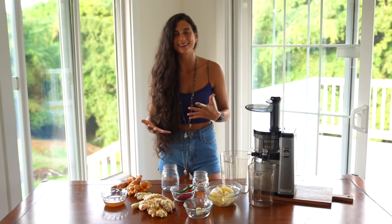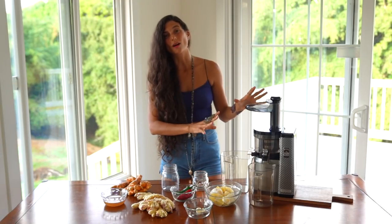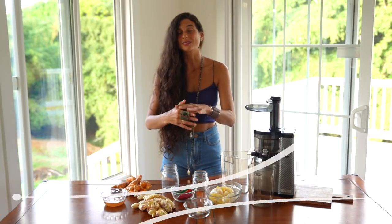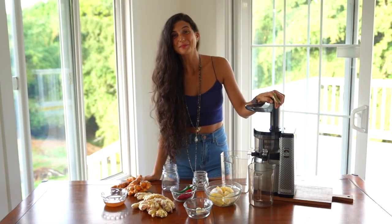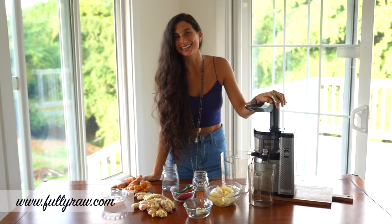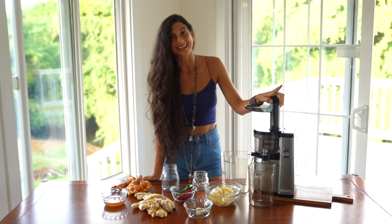Some of you might have seen on my channel that I've done several juicer comparison videos comparing pineapple, celery, carrots, and testing things like yield, oxidation, and pulp. The Nama has won every single time. I'm blown away at how awesome this juicer is — I think there should be one in every single household. Please check out the links in the description below and use the code FLU10. A lot of people have been asking me to do another comparison for which juicer is the easiest to clean, and that might be my next video coming up.